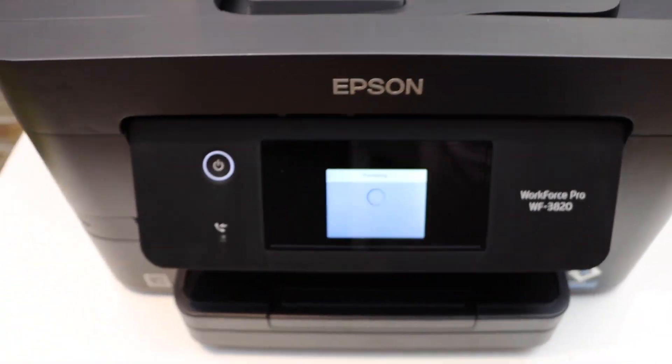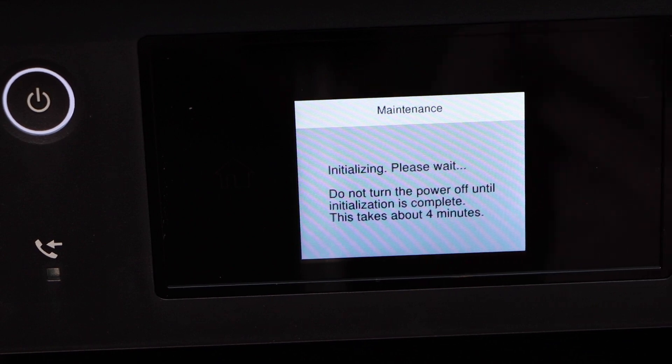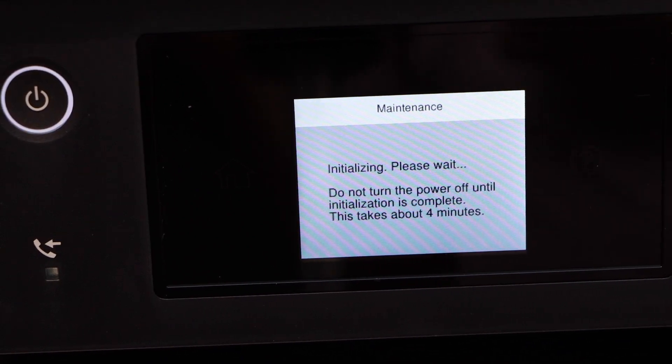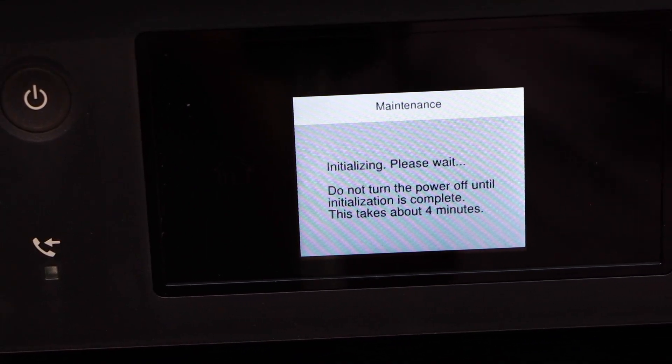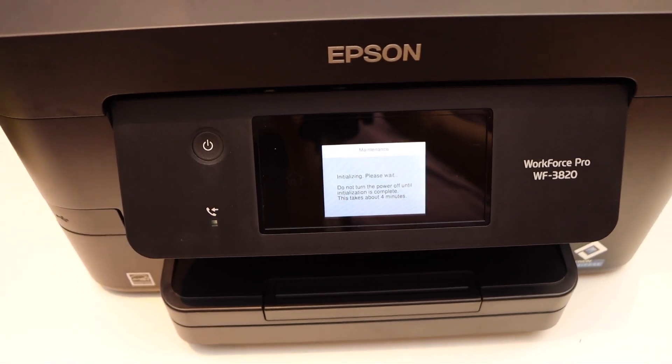Go to the screen and it will show the ink progress. It might take around four minutes and then your printer will be ready for printing. This is how we do the ink replacement in this printer. Thanks for watching.